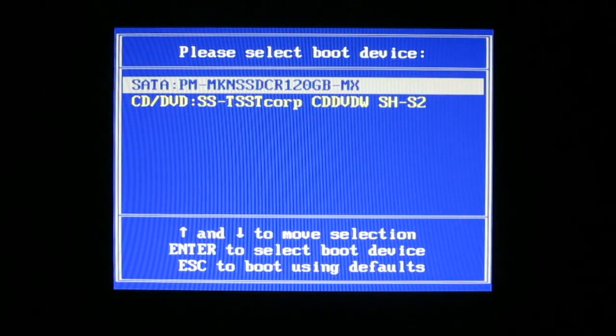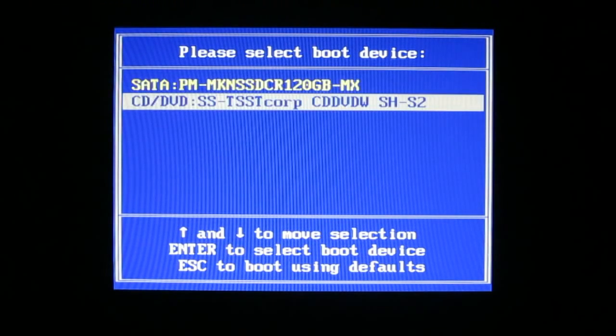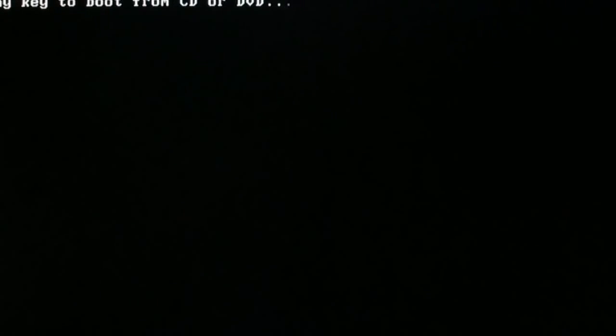First, you must set up your BIOS to boot your computer from CD drive, DVD drive, or optical Blu-ray drive. I will go to boot from CD/DVD drive. Press ENTER. Press ENTER to boot from CD.